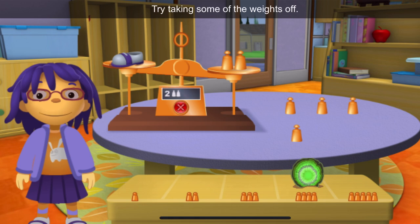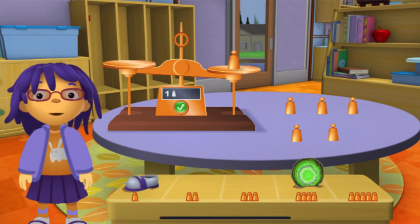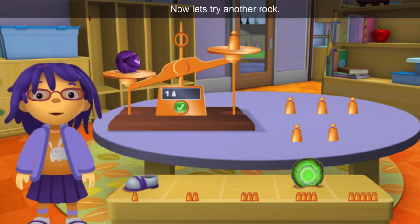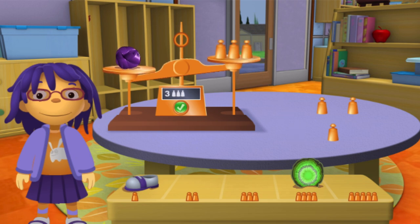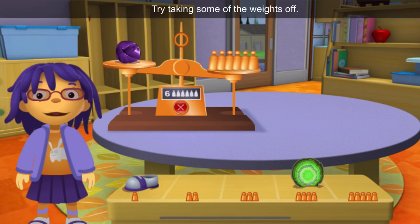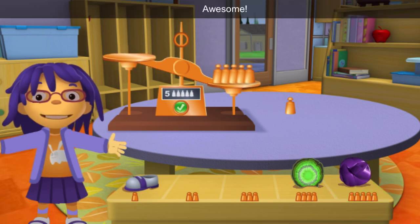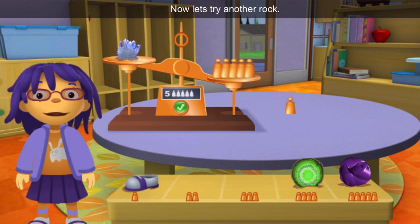Try taking some of the weights off. Well done! Now let's try another rock. Try taking some of the weights off. Awesome! Your rock weighs the same as the copper weights. Now let's try another rock.